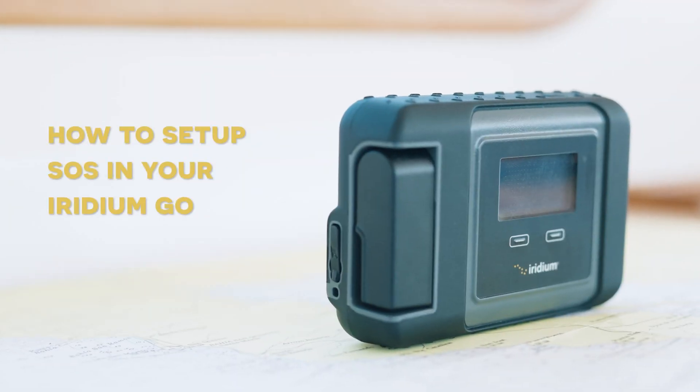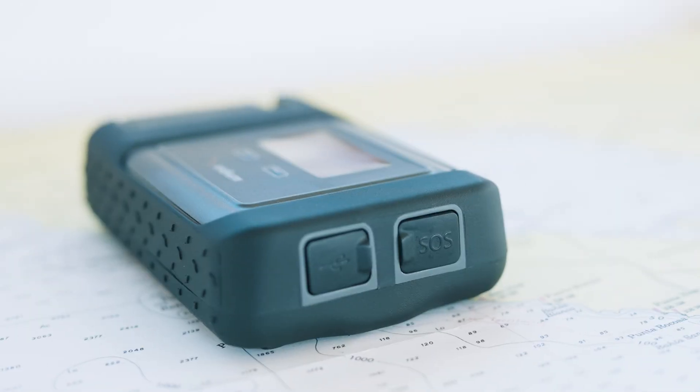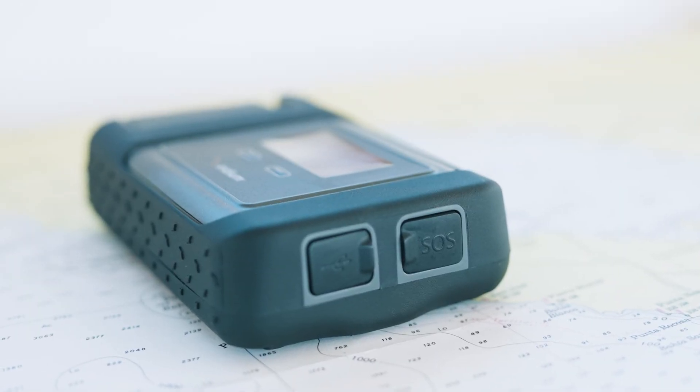Hey everyone, my name is Justin and today we're going to talk about how to set up a very important feature on your Iridium Go — the SOS. Let's set up your SOS on your Iridium Go.